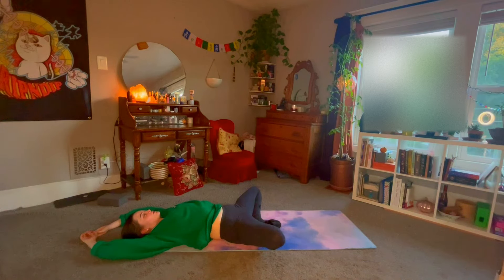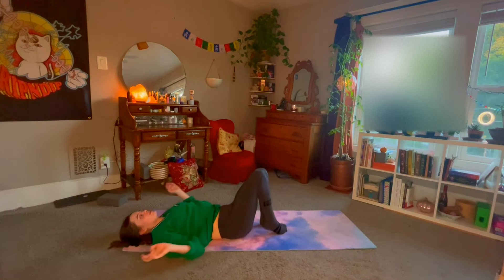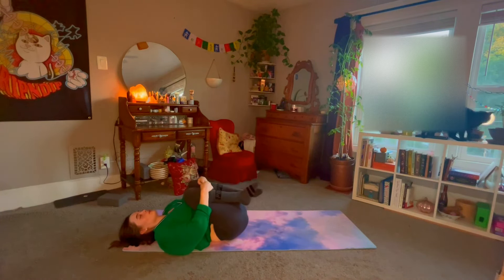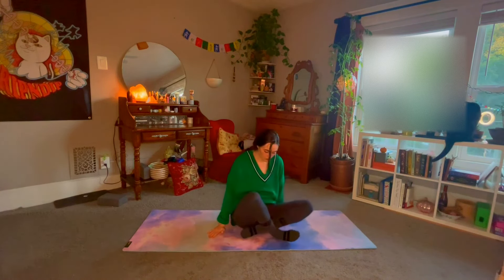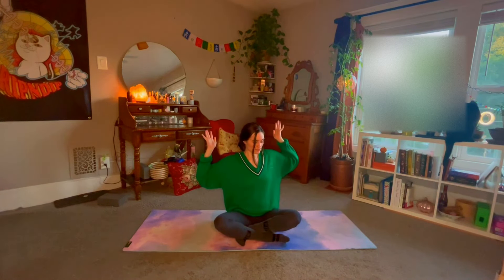From here you can straighten out the legs and find yourself in Savasana — you can even go straight to bed. Otherwise, bring the knees up together, use your hands to come back into a seated position one more time. Close the eyes, hands at heart center. Taking one big breath in together through the nose — and exhale, sigh it out through the mouth. Namaste. Thank you so much for joining me. I hope you enjoyed this evening practice. This can be done any time of the day. If you did like this, make sure you leave a thumbs up, comment, and subscribe for more. Thank you so much.